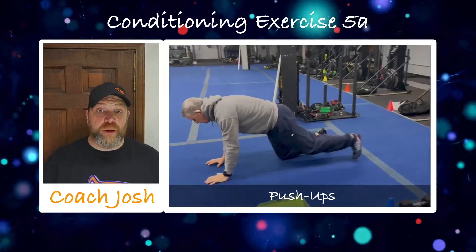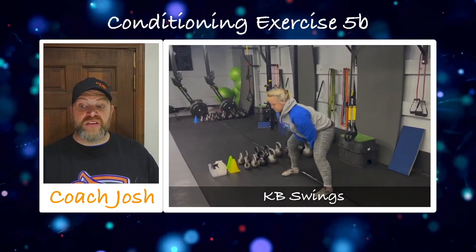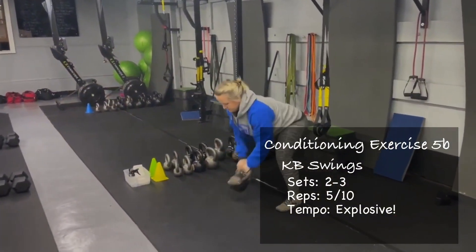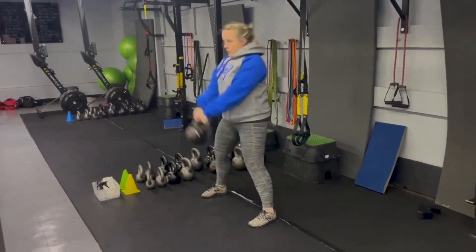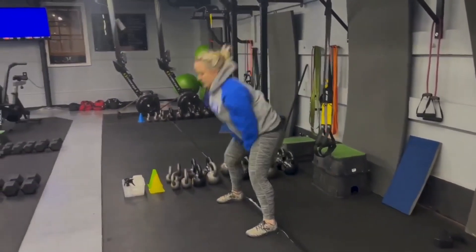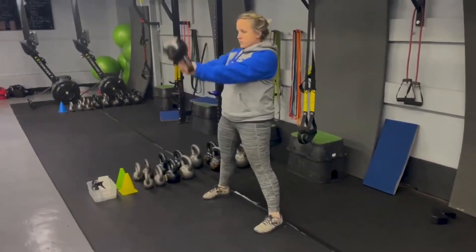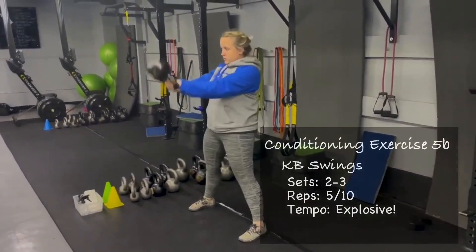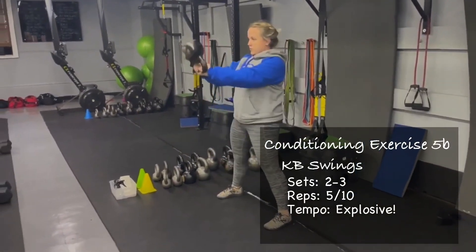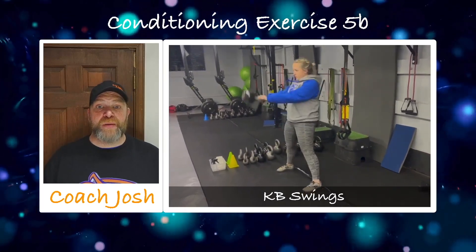Five to 10 reps on pushups. Then we have our kettlebell swings — great for power and conditioning. Coach Kat is demonstrating the dead stop swings: hiking it back, driving up, throwing that kettlebell, pulling it down, and parking each time. If you're going to do the dead stop, you're going to go for five reps. If you want to do continuous repetitions, you'll do 10. On the continuous reps, she's popping those hips a little faster because when you're going back, you're loading up those muscles — they're like a rubber band getting pulled and ready to snap back. If you're new to swings, practice the dead stop swings first to grease the groove and get better at the form, then move on to repetitions.